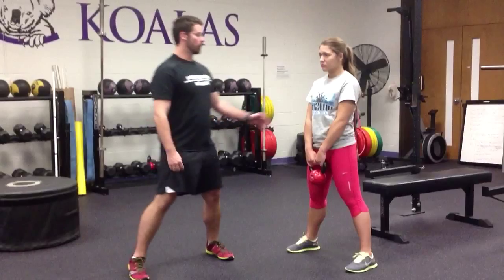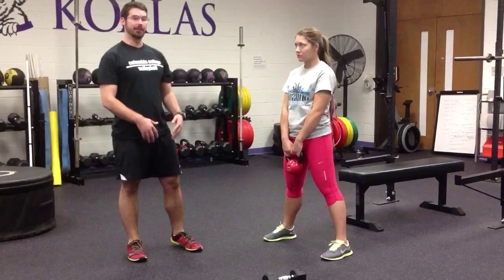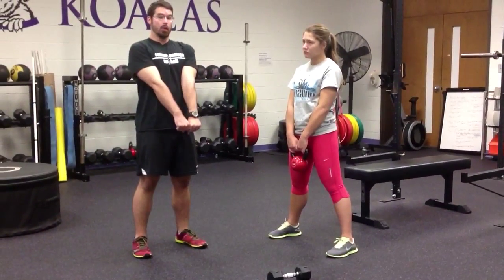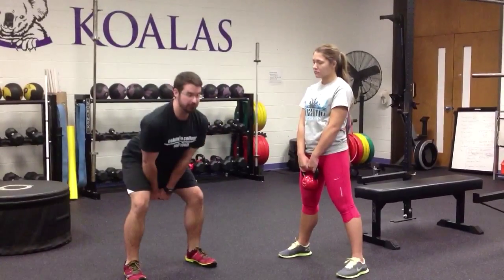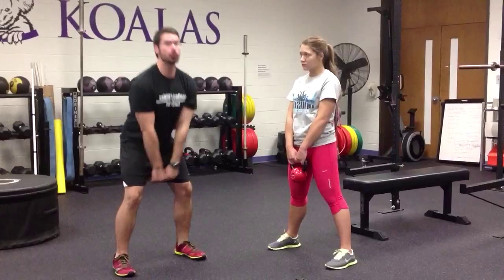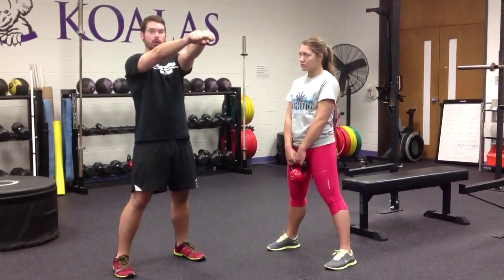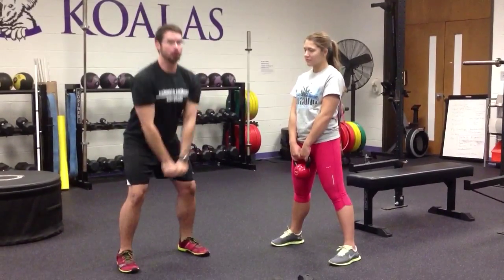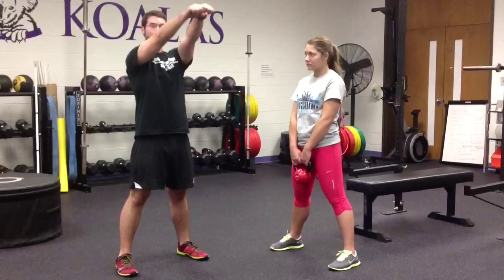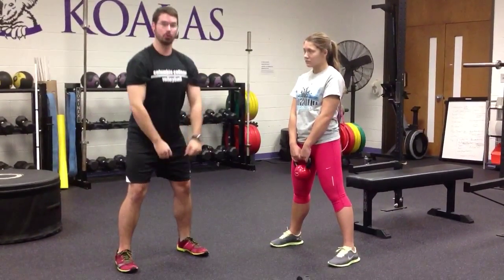A lot of people think kettlebell swings are a lot of arms and shoulders. In fact, your arms are only there to hold the kettlebell to your body. What you should actually be doing is getting a lot of force from your hips and from your core to swing the kettlebell. It's similar to centrifugal force in physics — you're pushing the bell as hard as you can outward, and it takes an arc path up above your body, then comes back down in a controlled manner.